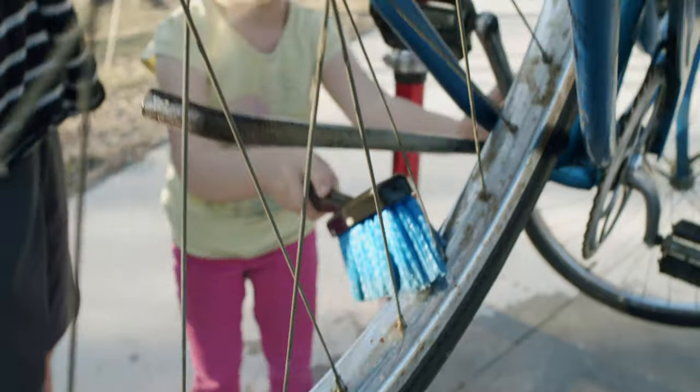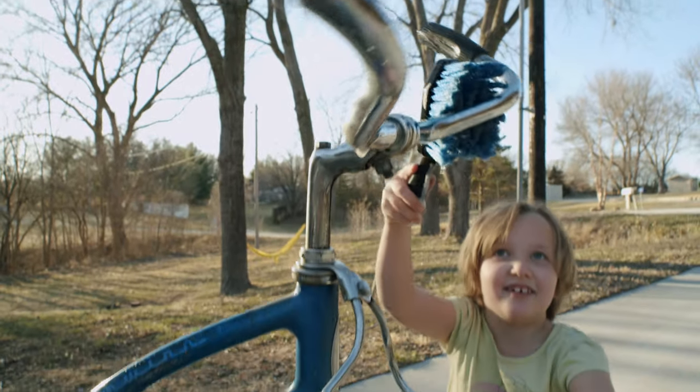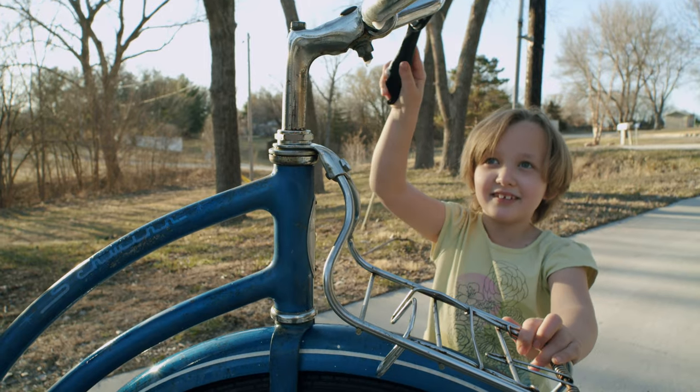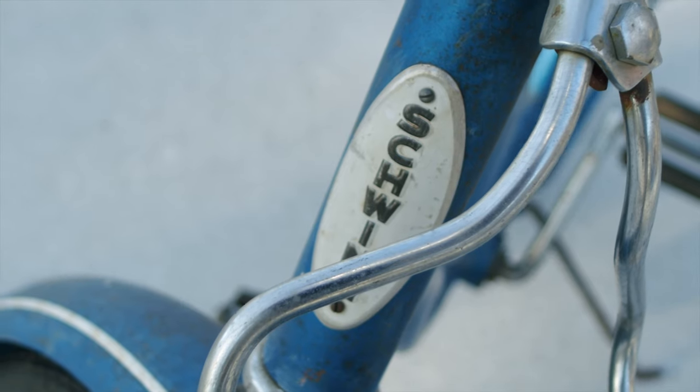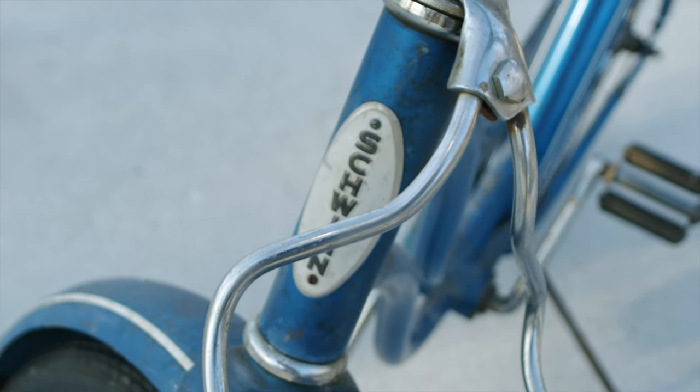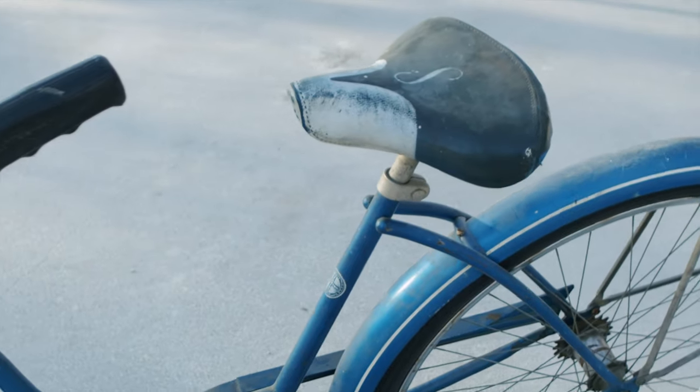I have always enjoyed working on older bikes. There's something about taking an abandoned bike or something that's been really neglected that brings a smile to my face. This old Schwinn Hollywood reminds me of a bike that got me through a hard time. It wasn't a project that I really looked forward to doing, but it did teach me some lessons that have stayed with me throughout my life.